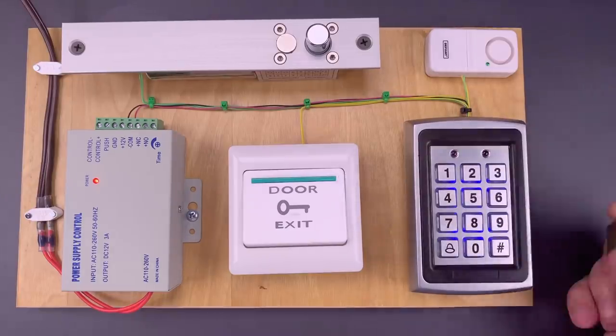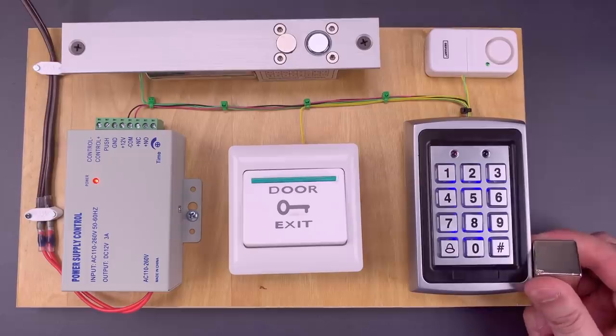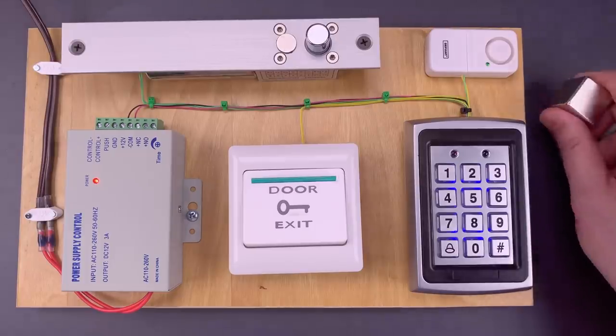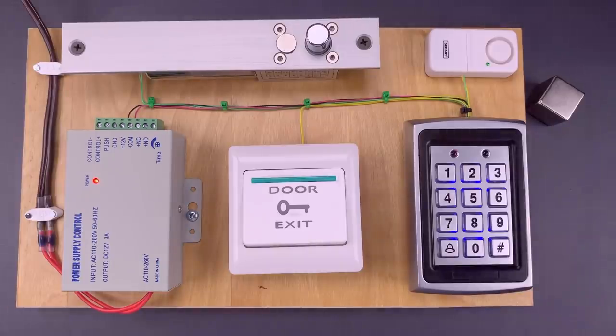Now let's take our magnet and put it next to the correct relay. As you saw, that was very fast and easy, but only because we did our homework first.